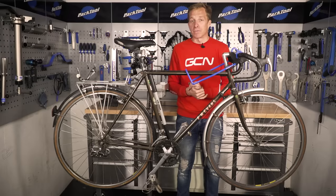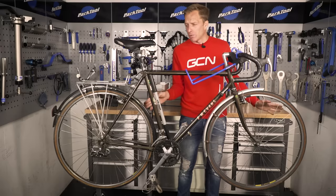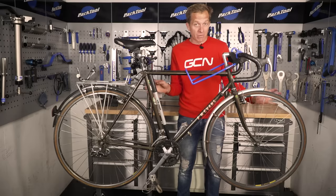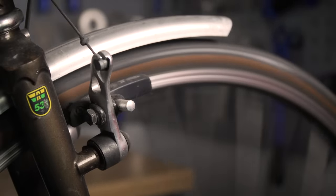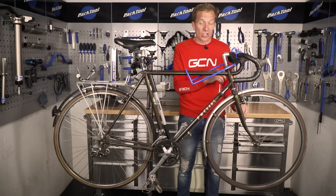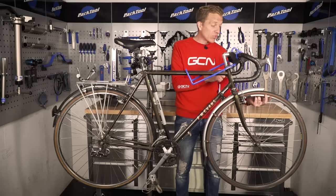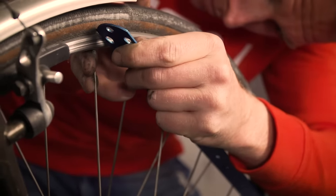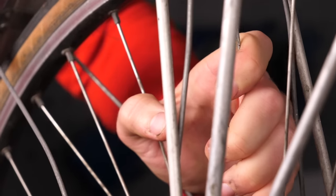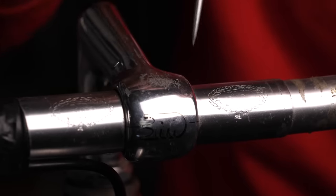With the frame confirmed good, we need to check the components. Start with the wheels since they're one of the most expensive parts to replace. Give them a spin and check for vibrations, making sure they run nice and true. Check the side walls of the rims to make sure they're flat and not worn away — that could be dangerous. Also check that the spokes aren't bent or twisted, and then inspect the tyres.